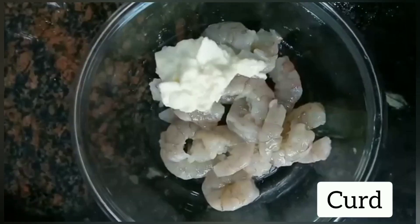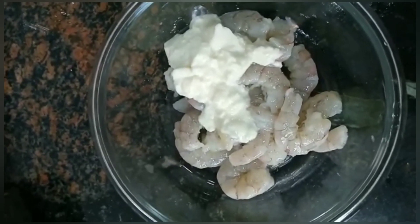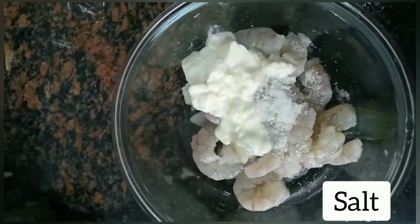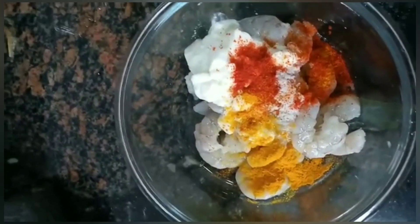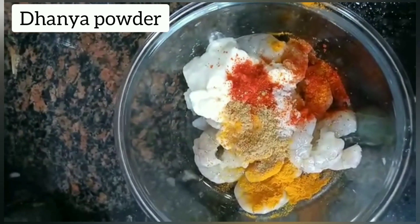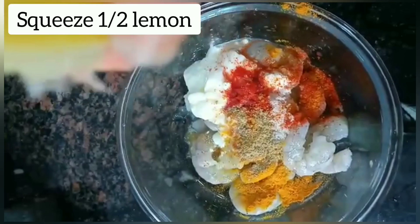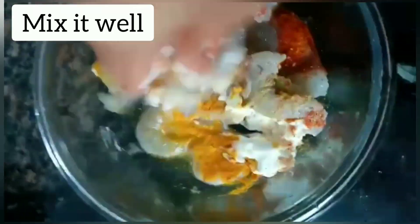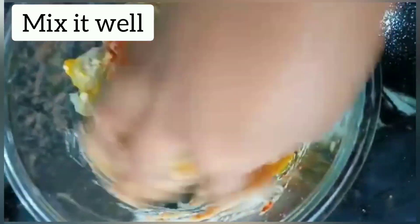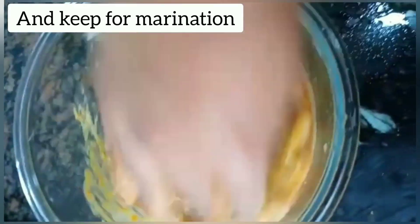Add prawns, curd, salt to taste, 1 spoon turmeric powder, 1 spoon red chilli powder, dhania powder, squeeze half lemon, mix it well, and marinate for at least 15 to 20 minutes.